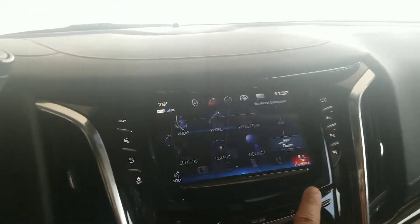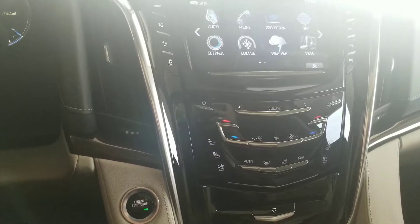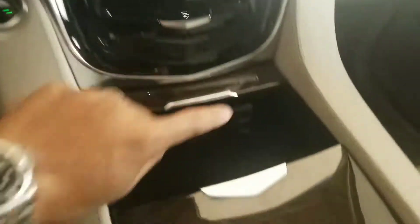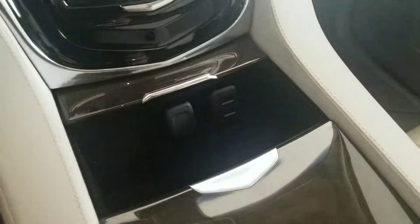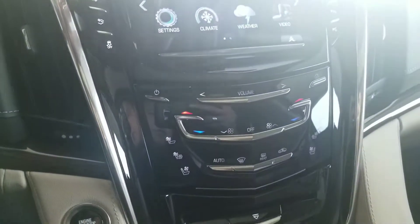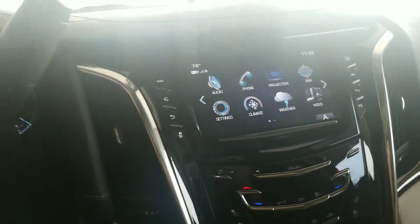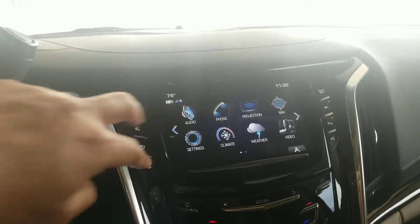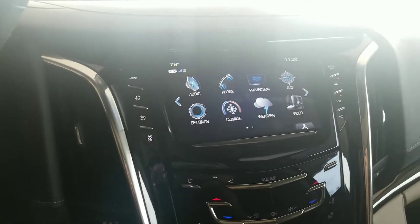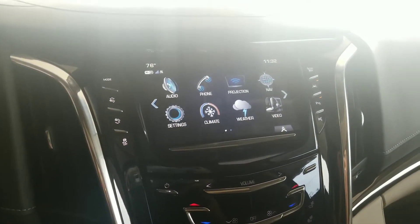Depending on what type of phone you have, if you connect your phone to the USB cable provided — if you have an Apple, you can plug it in here, or if you have an Android, you can plug it in there as well. You're going to have Apple CarPlay or Android Auto right there. It'll pull up maps you've got on your phone and project it onto the screen — I'm sure you probably already have that in your Tahoe, but I just wanted to let you know.